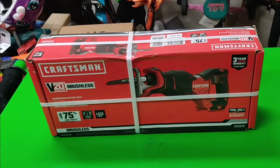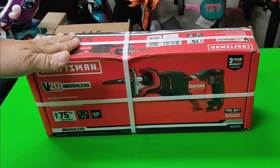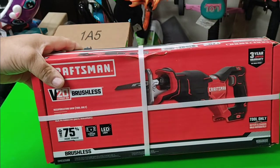Greetings ladies and gentlemen. I got the brushless reciprocating saw from Craftsman right here — the V20 version. Been eyeballing it.